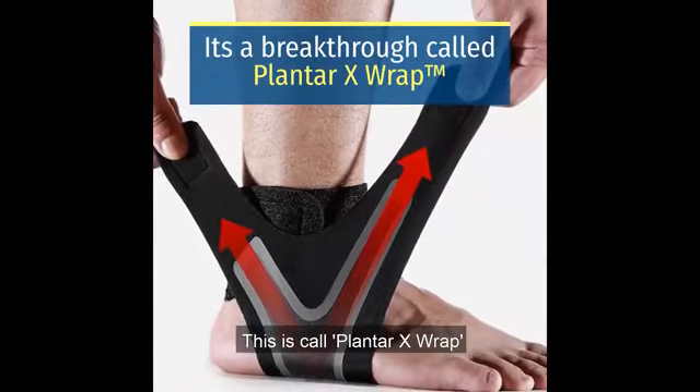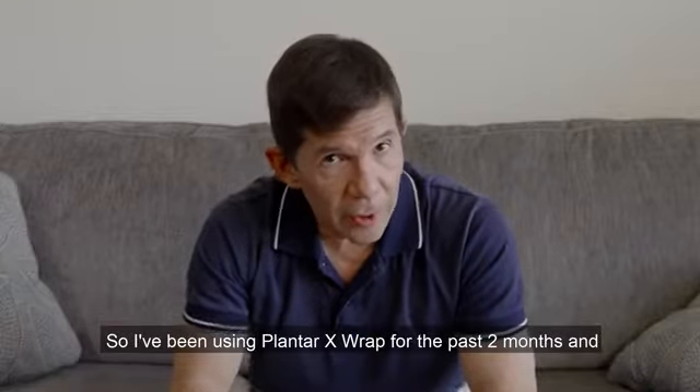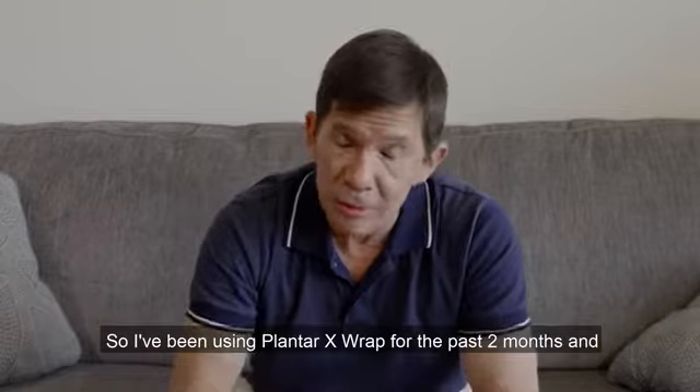This is called Plantar X-Wrap. I ordered three pairs and I put them to use immediately. I've been using the Plantar X-Wraps for the past two months and I'm impressed.